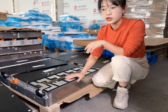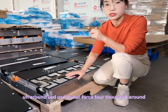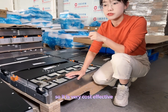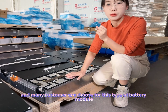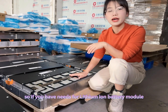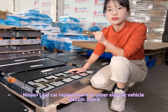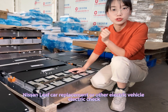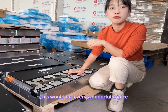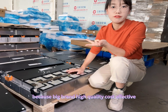The cost is around USD 4,000. So it is very cost effective, and many customers have chosen this type of battery module. If you have needs for Nissan Leaf car replacement or other electric vehicles or electric trucks, this would be a very wonderful choice — big brand, high quality, cost effective.